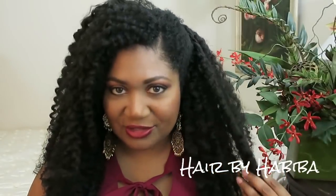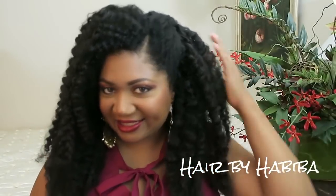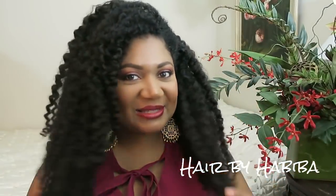If you want to know how I got my natural type 4 hair to look like this — all of this beautiful, glorious curls — then stay tuned.